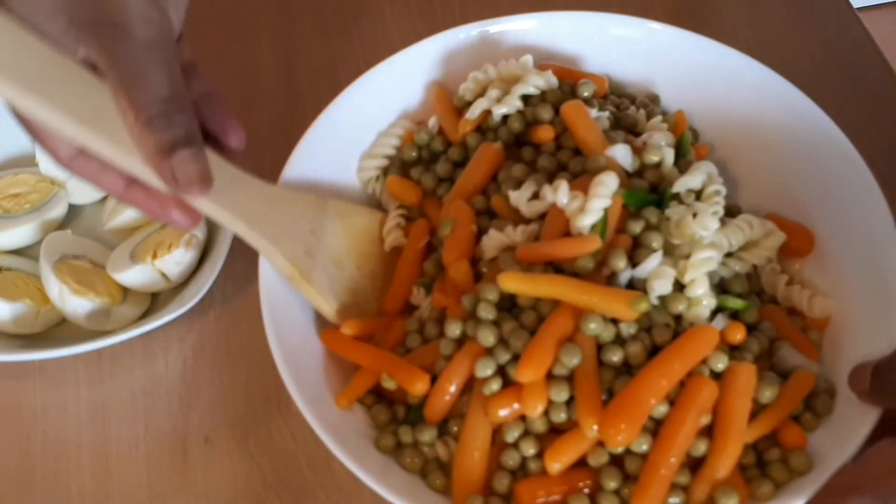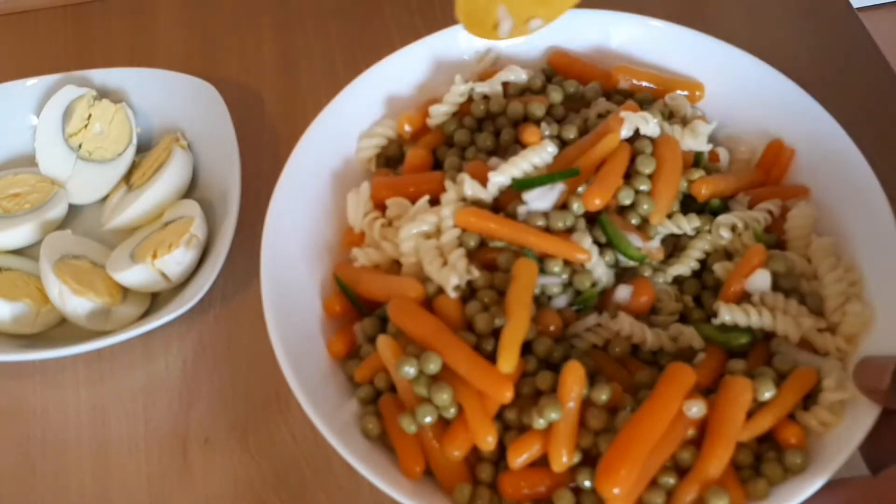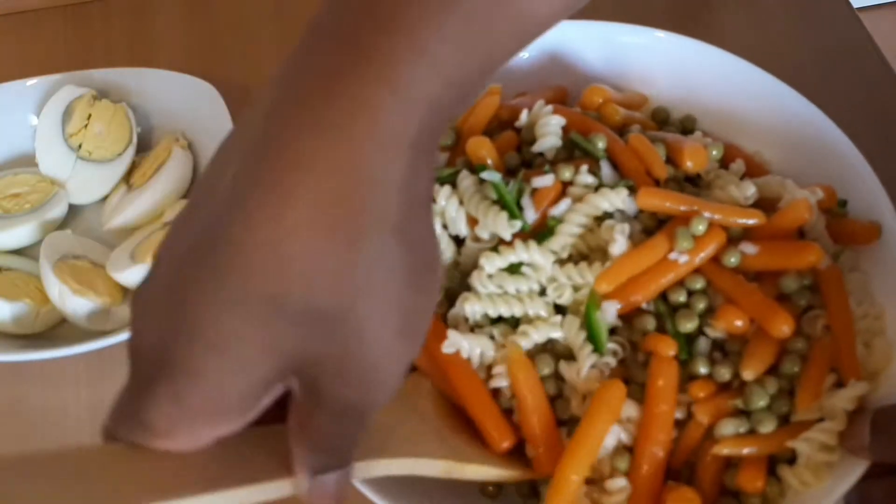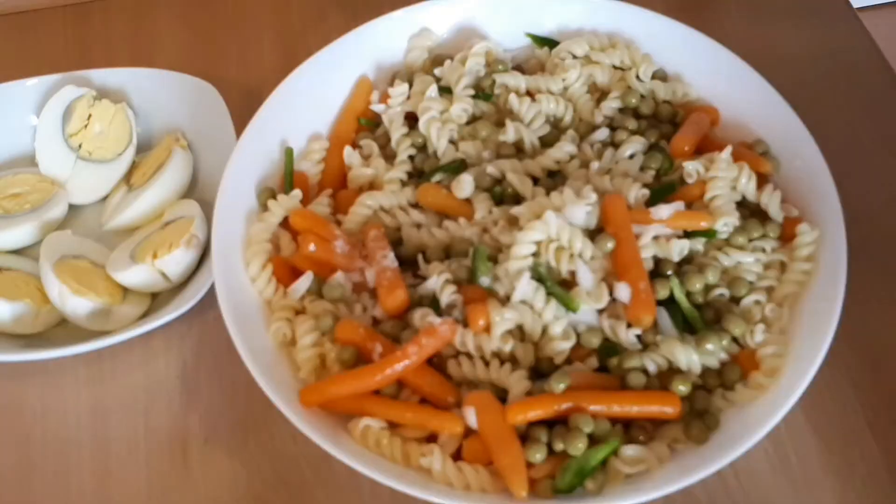Cut it off. I will put it a bit — cut it off and put it aside.